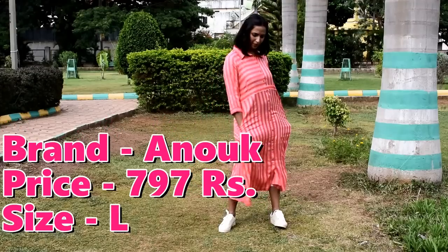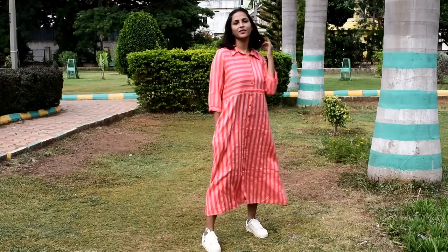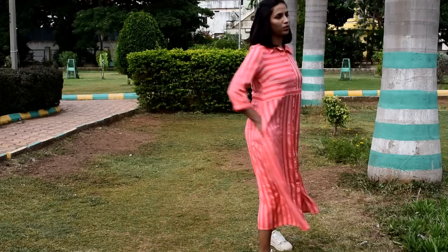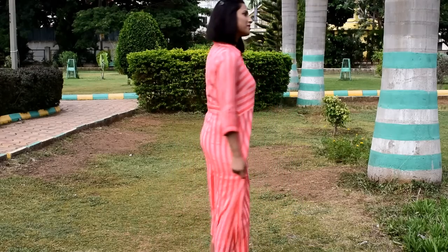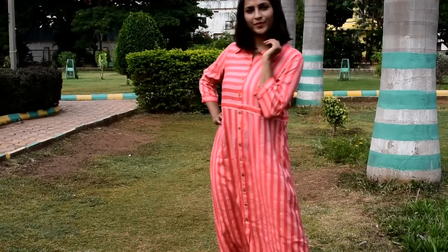The next Kurti is also Anok brand. This is a striped lining Kurti with a shirt collar and 3/4 sleeves. It is a very beautiful Kurti. You can wear it as a midi dress with shoes — it will look very cute — or with flats as a Kurti. This is also a very perfect Kurti for a family gathering or friends party. Its material is viscose and you can wash it in the machine. Price and size will be shown on the screen.